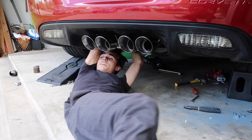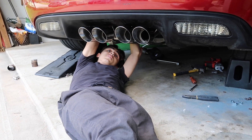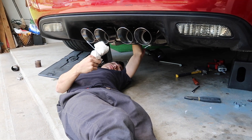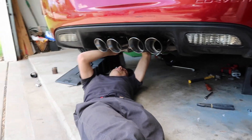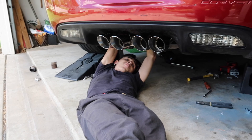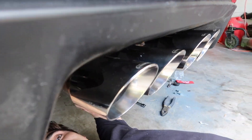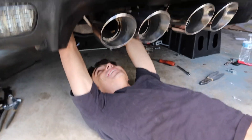We kind of got the exhaust on after much struggling. Sam, how long did that take? It took a while. I literally punched a bolt — full-on punch. Hands are kind of swollen right now. Sam also cut himself, so just a classic exhaust install. The Hooker tips look pretty gnarly right now — finishing everything up, we're going to start it up and hear it coming out the back.